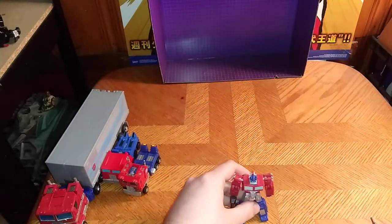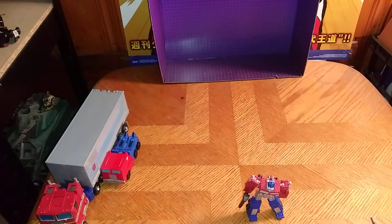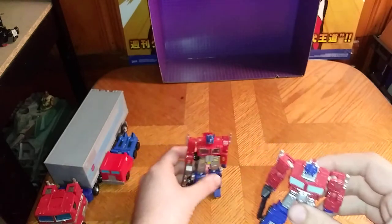Now we're going to get down to comparison — we're going to transform Machine Wars Optimus Prime to compare with Kingdoms Optimus Prime, which is very simple to transform because I've memorized this one's transformation hands down. Give him his laser rifle. Here he is next to an older school Optimus Prime, and Machine Wars Optimus Prime is definitely bigger than Kingdoms.